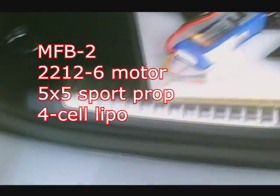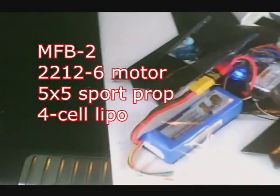Here we are. Today we're testing out a 4-cell, and you can see it's kind of too big for my canopy, so I might have to just tape this on. There we go.